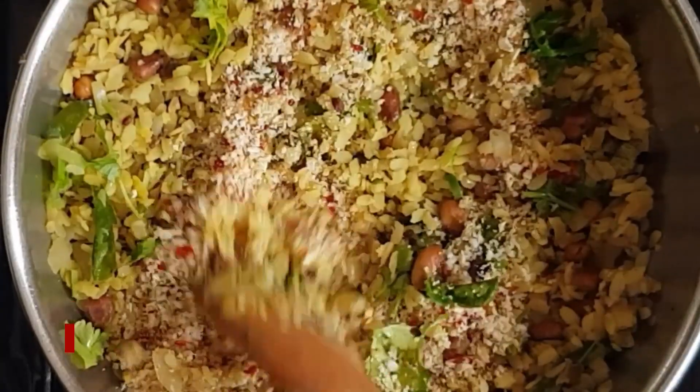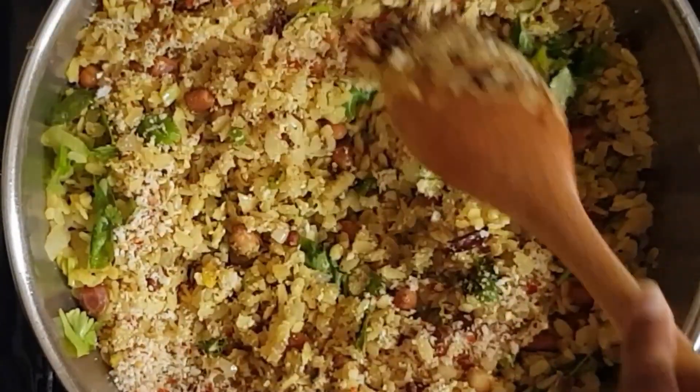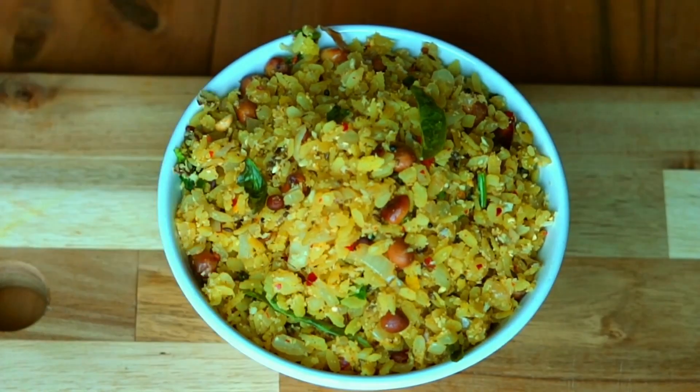Fun fact: uggani is a Rayalaseema breakfast and is usually eaten with mirchi bajji. It is a popular street food in various parts of India. Now your atukul upma is ready to eat.